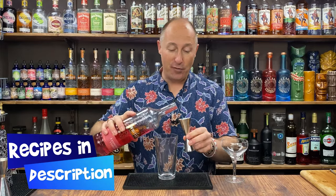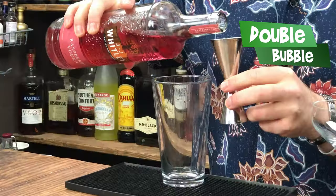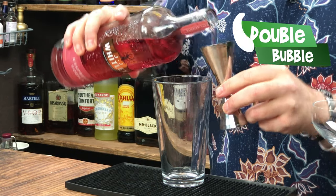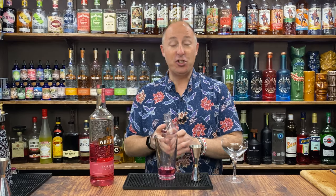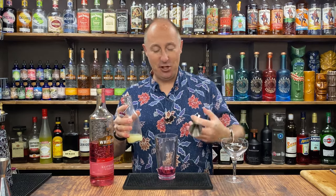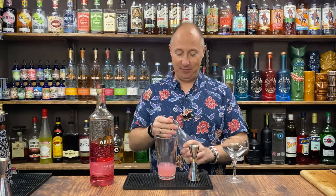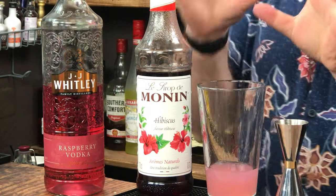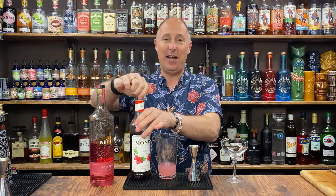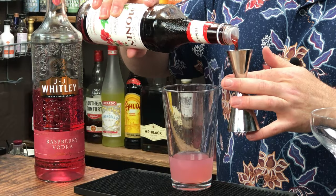I'm gonna do a 50 ml double measure of raspberry vodka. It just smells like raspberry juice — it's amazing. 50 ml going in there. The second ingredient is lemon juice — just 25 ml of freshly squeezed lemon juice. Typical sour thing going on here. Now for the sugar element, this is where we get a little bit crazy. I'm going for some Monin hibiscus syrup — a raspberry and hibiscus sour. 15 ml of hibiscus syrup, half an ounce.